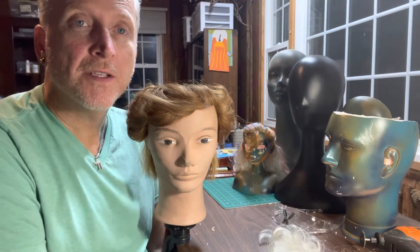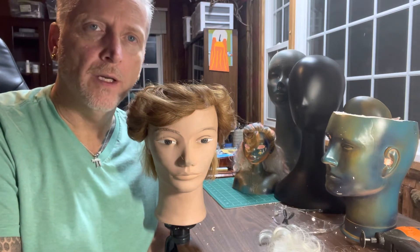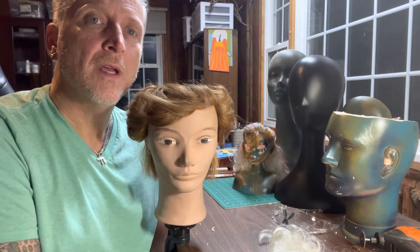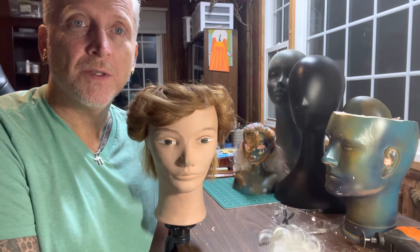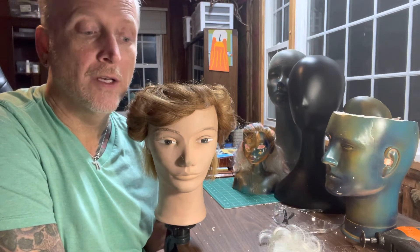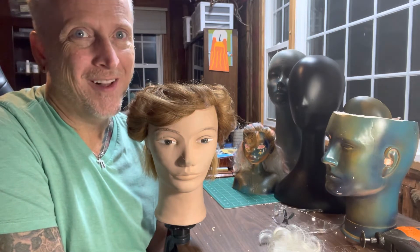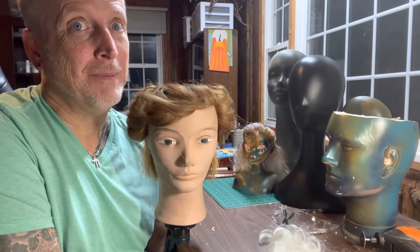Hello and welcome to the next installment — I think this is number 12 already. It was supposed to be number 13, but when I was recording the last batch, I had a glitch and lost the 20 minutes I spent on the original number 12 installment. So welcome — you missed out on something really cool and inspirational.